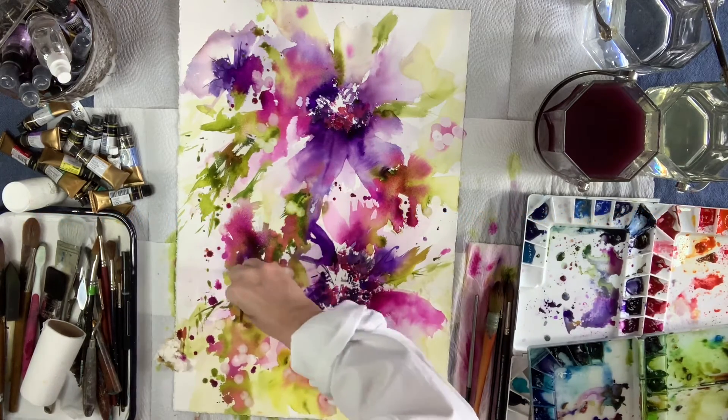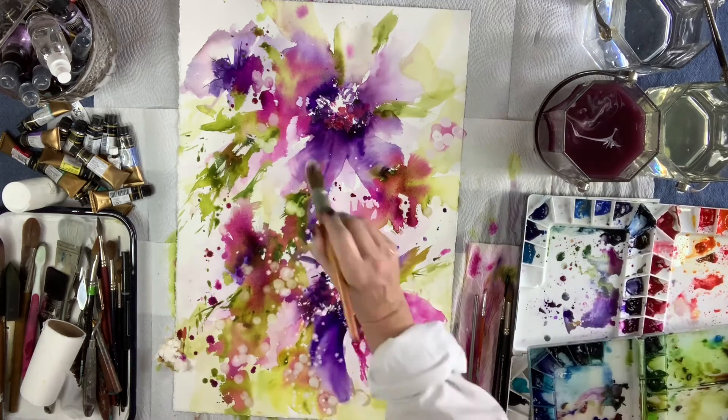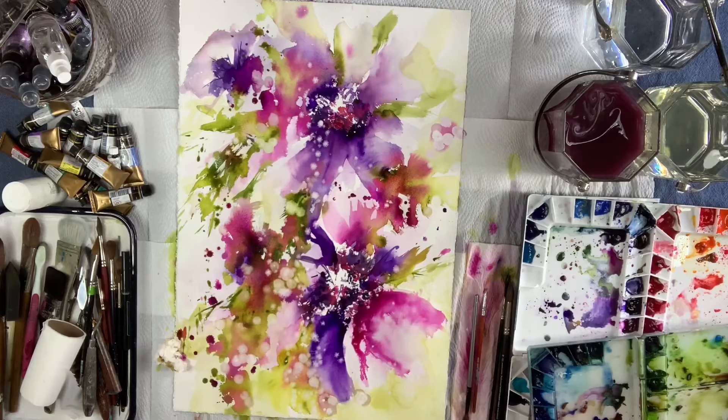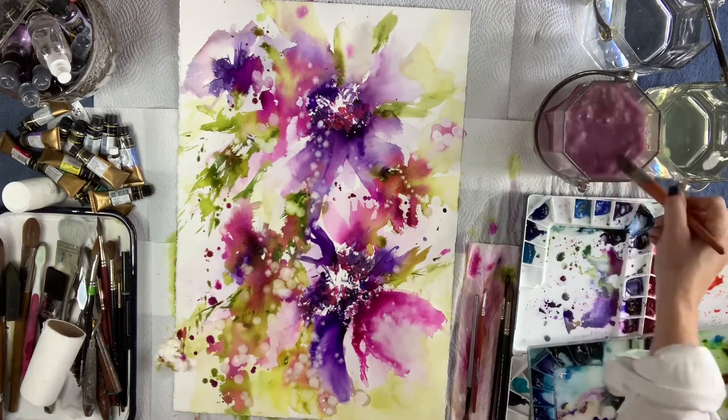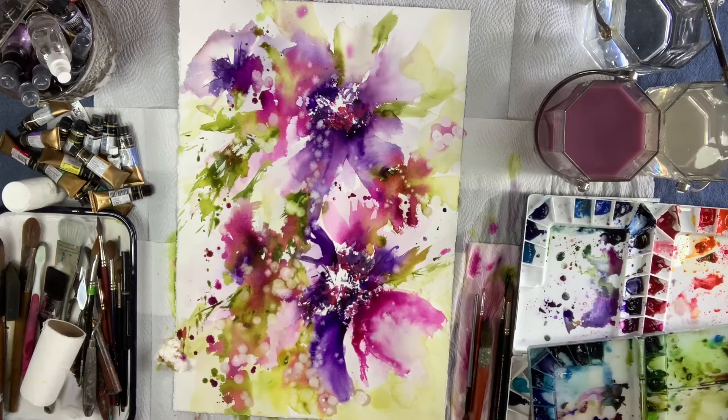I'm having so much fun doing these watercolor paintings for you guys and having the community. It's such a blessing — it really is. I absolutely adore all you guys. Some of you have the best personalities. I just love you to death — you guys are the best.